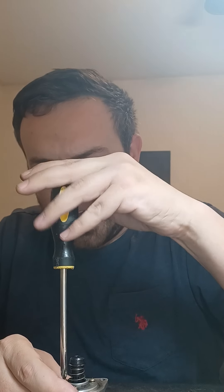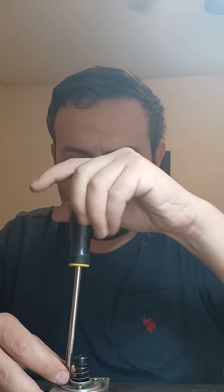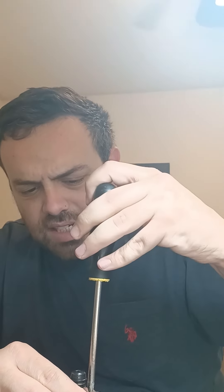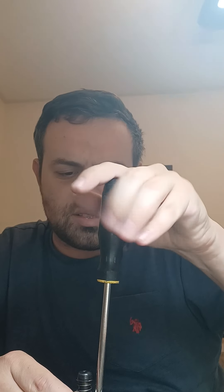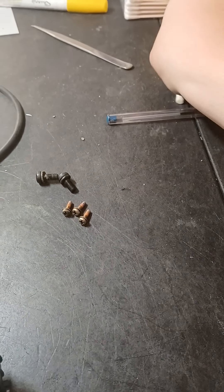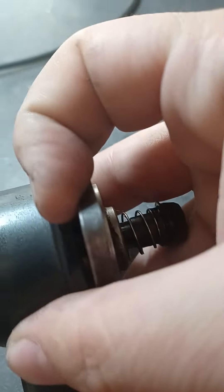Next you'll pull these little inner screws out. These can be really hard to get out — make sure you have a good screwdriver. These screws have a little bit of locking compound on the threads because Toyota didn't want you getting in there. You can also take a heat gun and apply a little bit of heat to help free them up. It's just a mild locking compound, nothing serious.